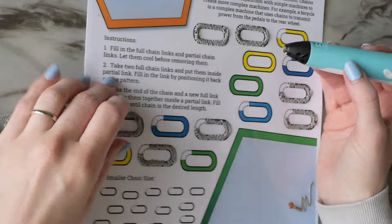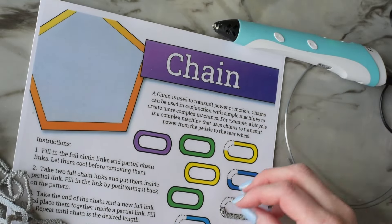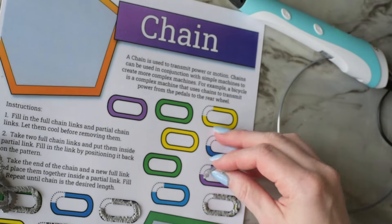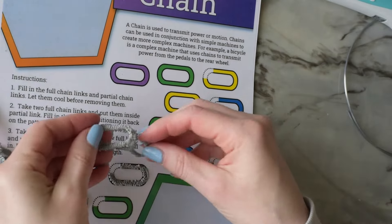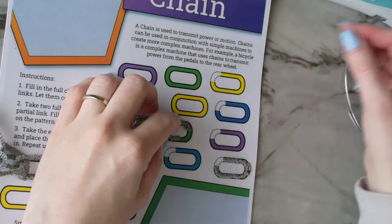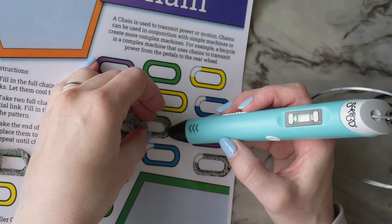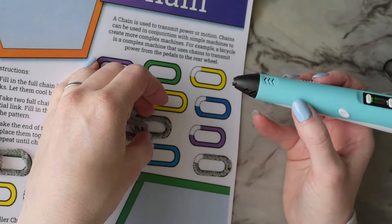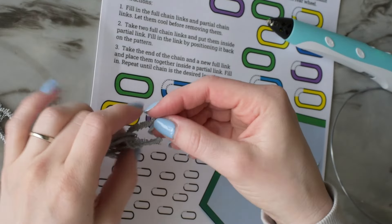Some of the strongest chains can support tens of thousands of pounds. The most extreme chains in the world are used in mining or construction and they can even support several hundred thousand pounds. Chains can also be used for more than just lifting or pulling — you can combine chains with pulleys or gears and that can help a machine do its work.